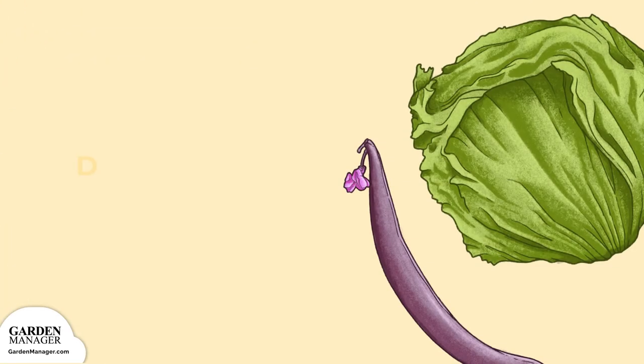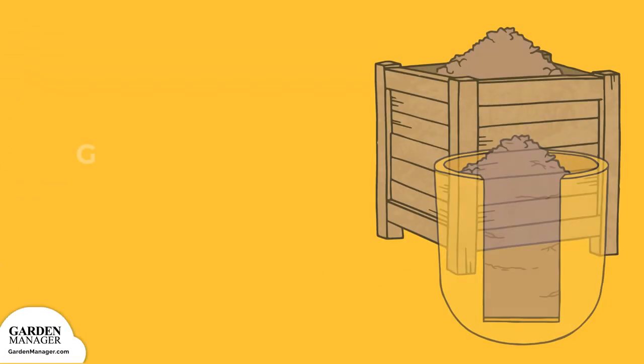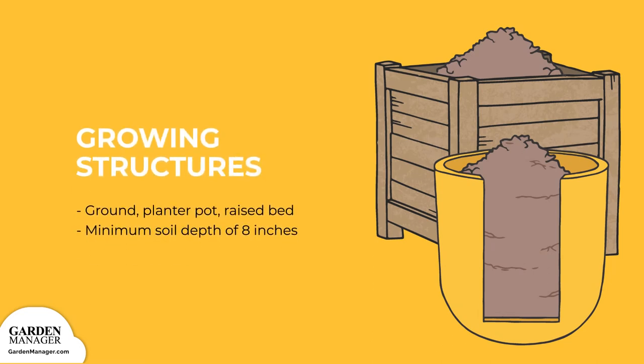Arugula can be grown with carrots, cucumbers, and bush beans to conserve garden space. Bush beans also fix nitrogen in the soil and offer some added nutrition. Lettuce is another great companion, because it shades arugula while keeping the soil cool and moist. Arugula can be grown in the ground, in a pot, or in a raised bed, as long as they have a minimum soil depth of 8 inches.